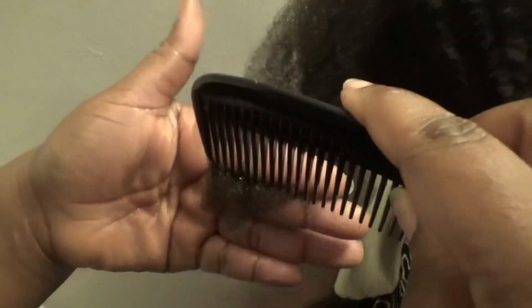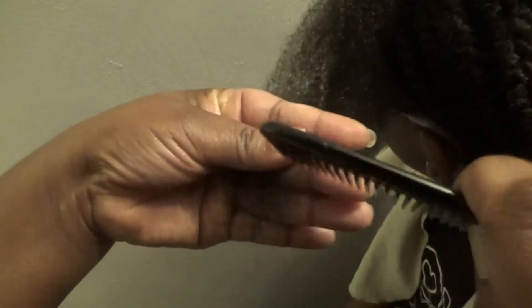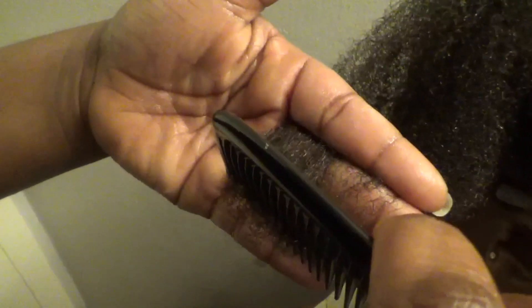So the first thing I'm going to do is start at the ends and detangle the ends. What I'm trying to do is get out any loose hairs or any knots at the end of this section. If I come across any knots down here, I'll go ahead and get the scissors and cut them off. So what that does is prevent me from snagging at the hair, which can cause me to break the hair off.